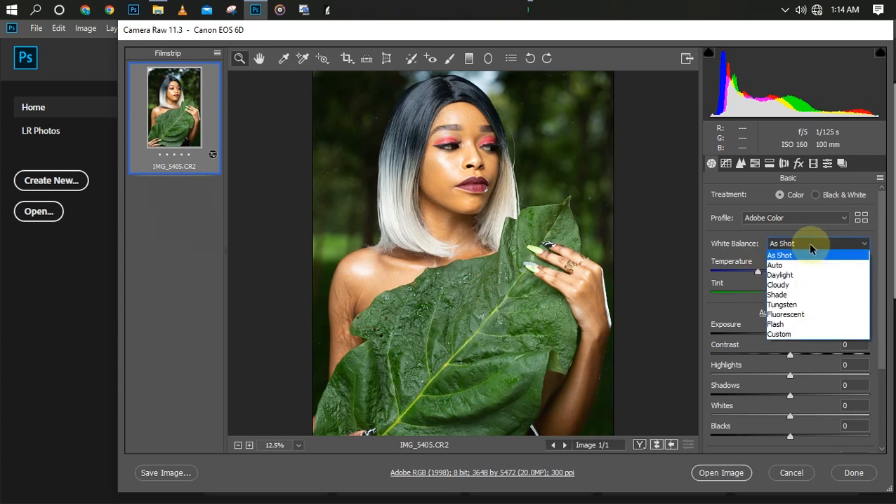Normally if I click here, we have Auto. If you know your camera settings very well when it comes to white balance, you'll know about daylight, cloudy, shade, fluorescent, flash, and custom. Once I click on Auto you can see it changes the color of the picture. Daylight will bring out a warm color.